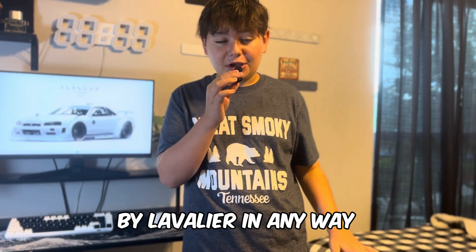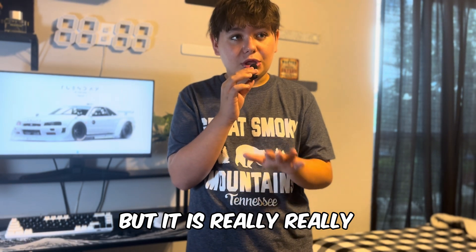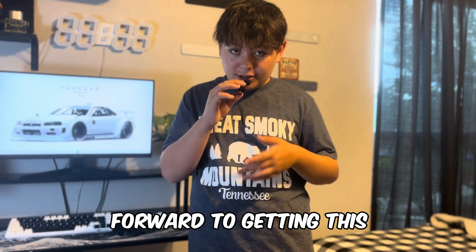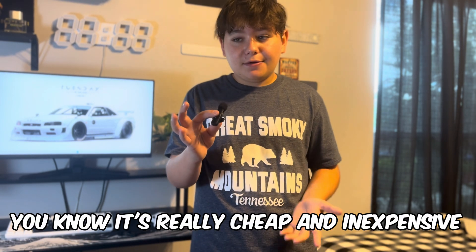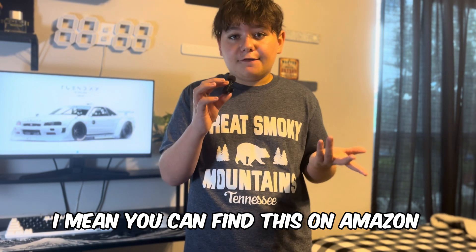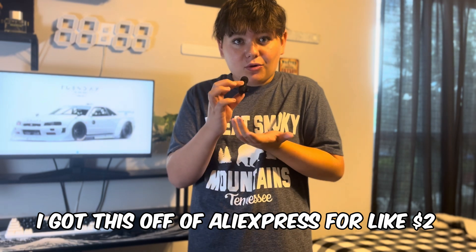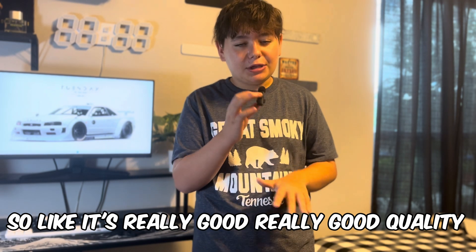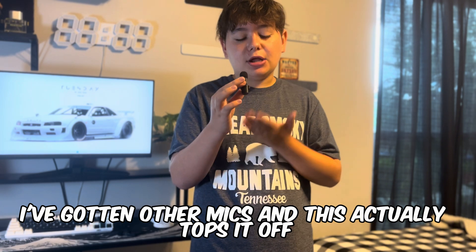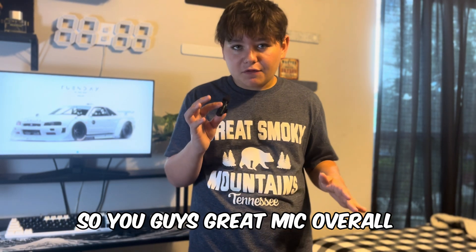This is not sponsored by Lavalier in any way, but it is really, really, really good quality and it's a really good mic. Look forward to getting this — it's really cheap and inexpensive. You can find this on Amazon. I got this off of AliExpress for like $2. Really good quality — I've gotten other mics and this actually tops it off, and it's a great price point. Great mic overall.